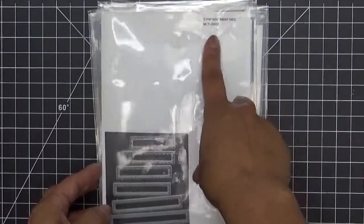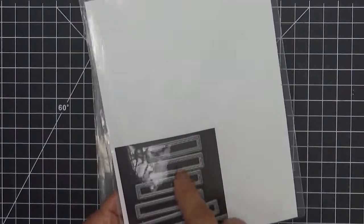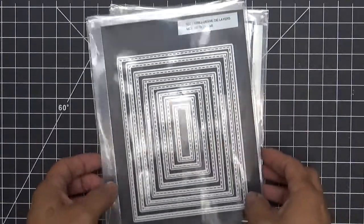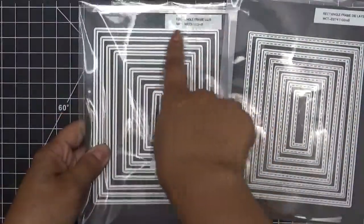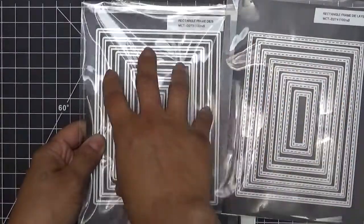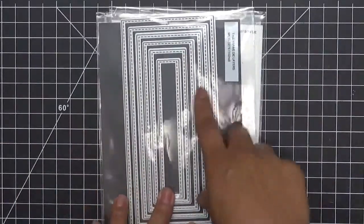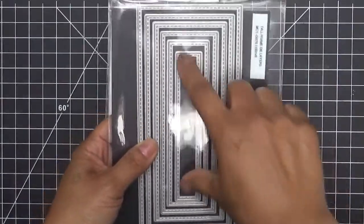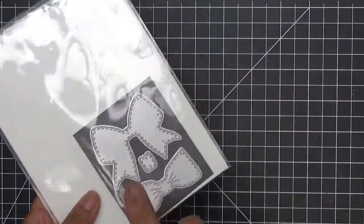I used that sentiment, and then I used the strip sentiment dies — I believe I used the fourth one. And then I used my rectangle frame die layers, which are the stitched ones and the regular rectangle frame die. These ones coordinate together and layer on top of those perfectly. And then from my tall frame die layers, I only used the middle — the smallest, small long one.